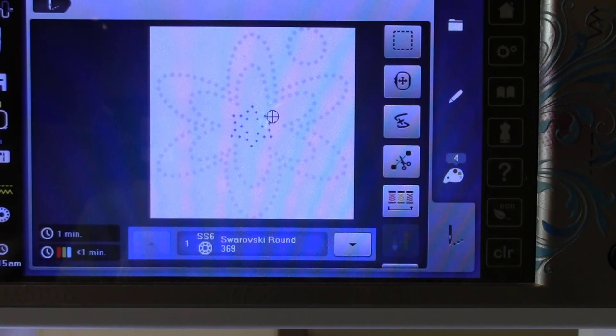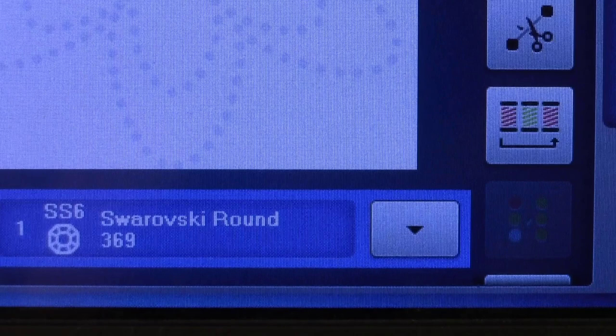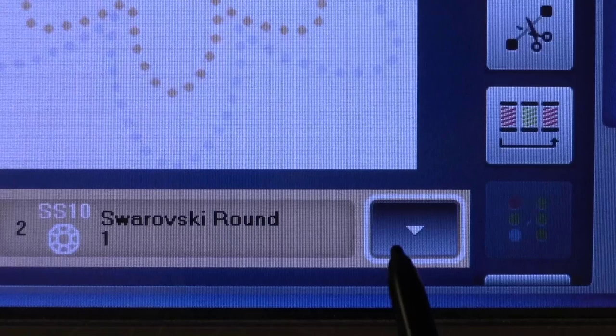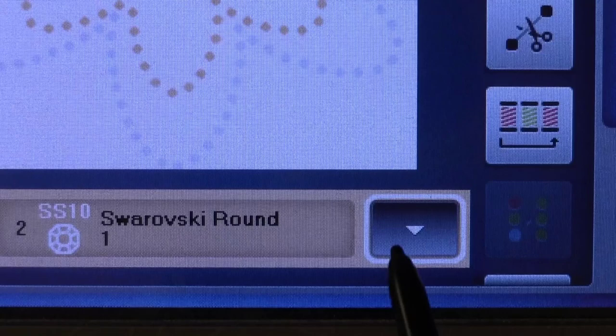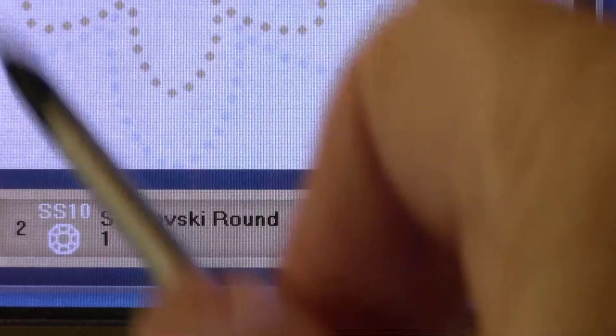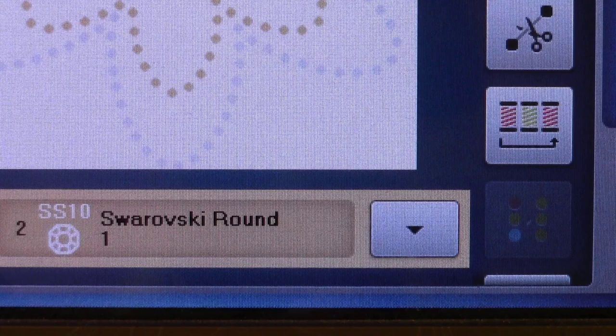How do I know I'm cutting with a size 6? I designed it in the software, but also the display says 'SS6' — that tells me the crystal color is 369 and it's SS6. Moving to the next part of the design, it shows SS10, and the next is also SS10. So it makes sense to start with the size 10 sections, cut out all of those — the next flower and the circle — and then change the die and plate to size 6 for that last piece.